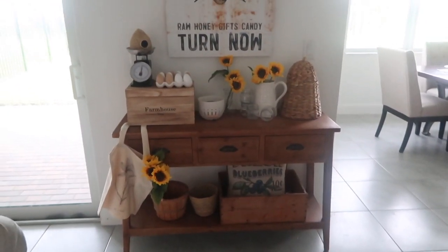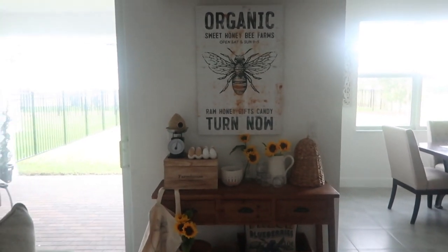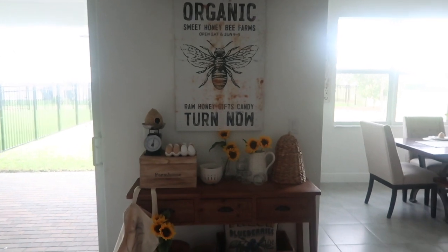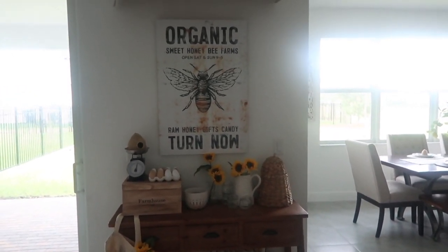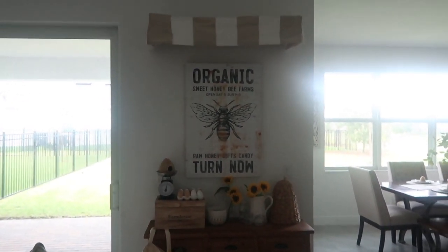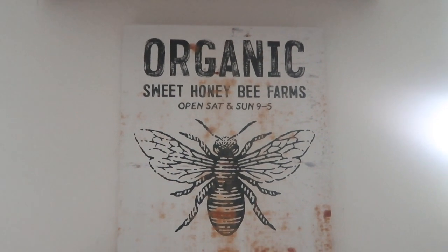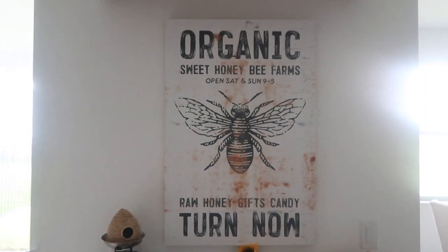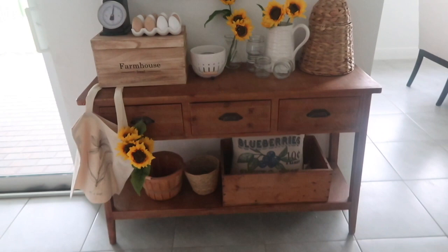I do have a discount to any sign in the shop. The sign in that room that said Giffen Homestead is from this company as well, and I have a link for 15% off which will also be in the description. They have amazing signs — seasonal ones and ones that you can customize. I hung this one up with thumbtacks which I love to do because it doesn't damage the wall, and if you decorate seasonally like I do, it's just so much easier. The table itself I got from Hobby Lobby and I love it so much.